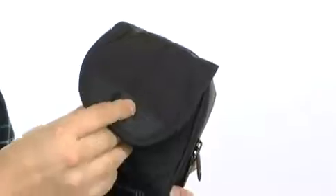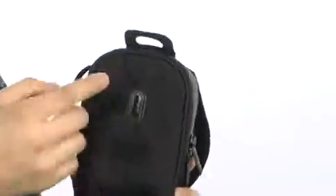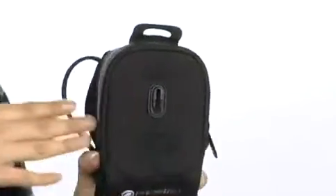It does feature a hook-and-loop closure with a unique closing system located in the middle, which allows you to have a secure fit, not worrying about items getting loose.